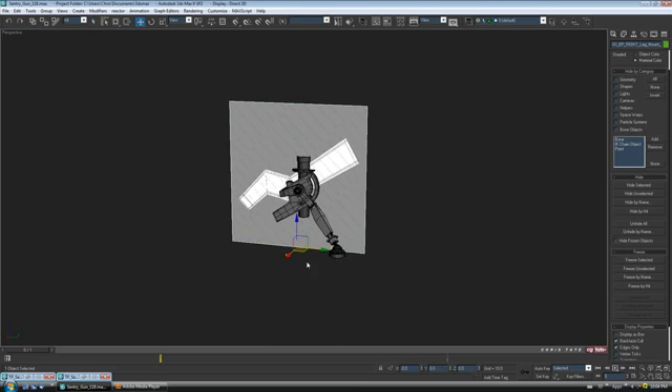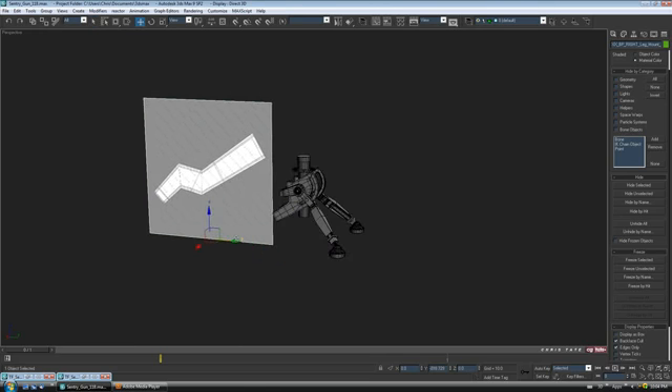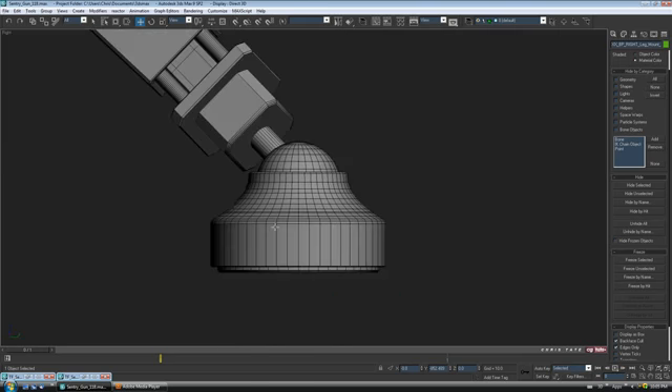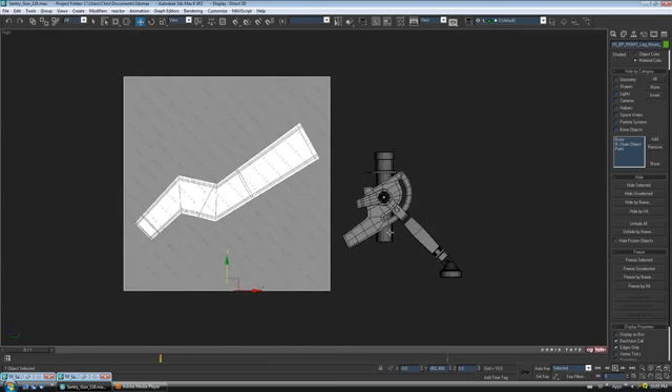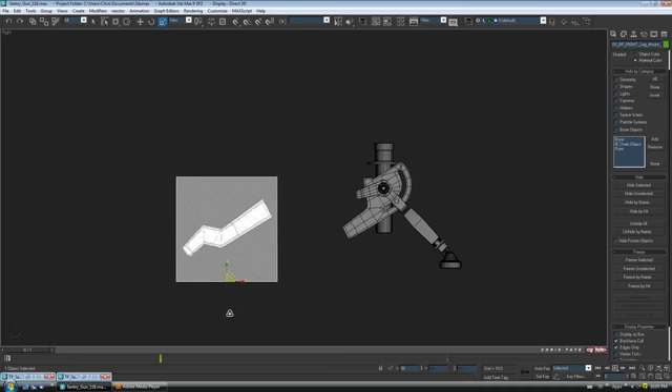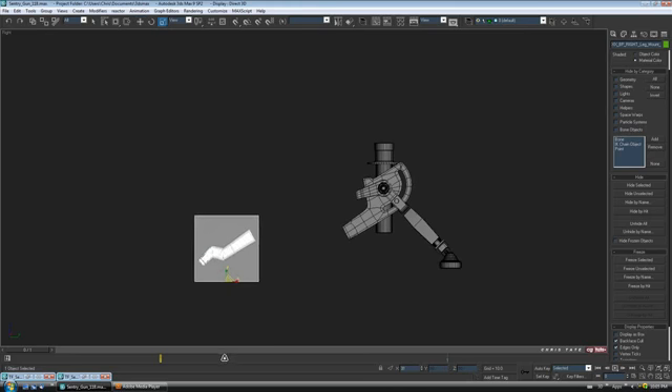Alright, so here it is — pretty simple, I only have the one view so we're just going to wing this. Let's jump into the right view for a second. Obviously this is going to be way too big, so we can either scale the print down or model it at this size and then scale the piece down. I think what I'll do is just scale the print down, so let's go to scale, do a uniform scale, and lower this down. I'm not sure how big it'll need to be so we'll go like 30 or 31 on the XYZ.